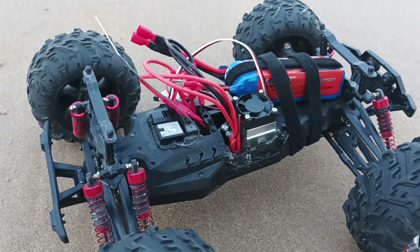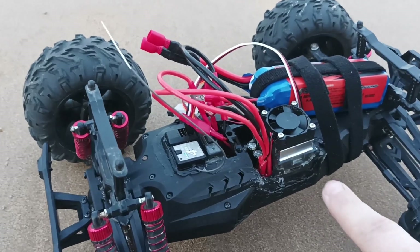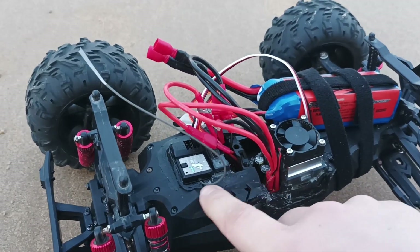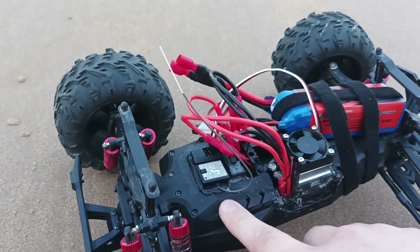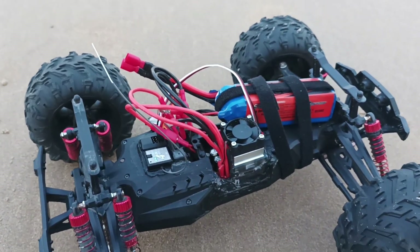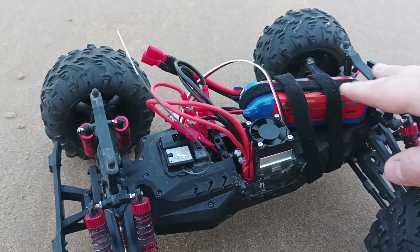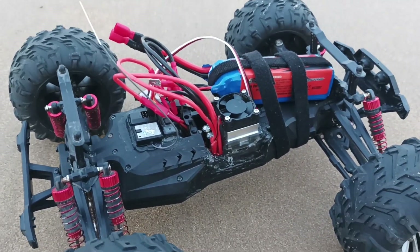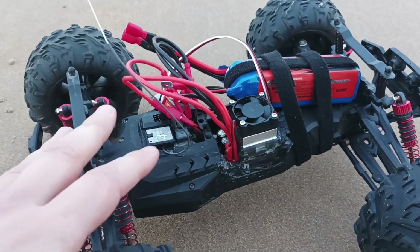Now we have everything set up: the car is ready, the wheels are on, the silicone has hardened, and all components are fixed in place pretty well. So now we can start. Connect the battery — the battery is an 11.1 volt battery — and now I'm going to put the car body on it and test it for the first time with the new components.